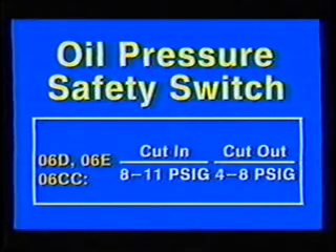Earlier oil pressure safety switches tripped at 45 seconds. The longer trip point of 120 seconds is recommended for POE applications. An oil safety switch should never be reset more than once without determining the cause of the oil pressure loss.